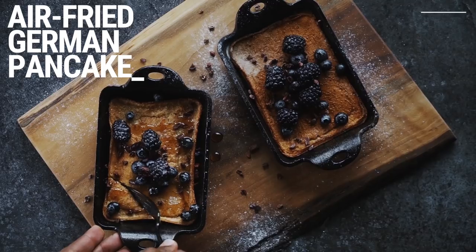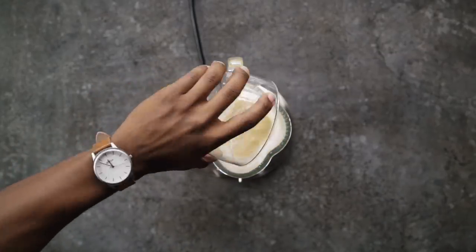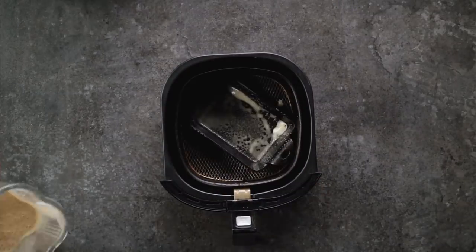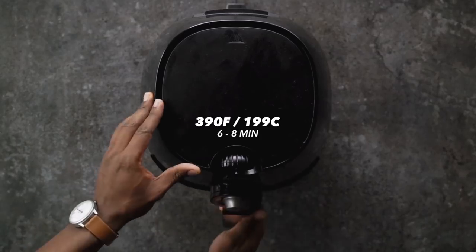First, we are making a German-style pancake. If you've never had one, they're very delicious and easy to make. What I love about this recipe is that it's a quick blender batter recipe you can whip up and have fresh every morning. You'll need a miniature cast iron skillet or a ramekin. Add some eggs to a blender, then while it blends add wheat flour, coconut or almond milk, a pinch of salt, and a serving of applesauce instead of butter. Spray your cast iron or ramekin, pour in the batter, add the basket to the air fryer, and cook for six to eight minutes at 390°.